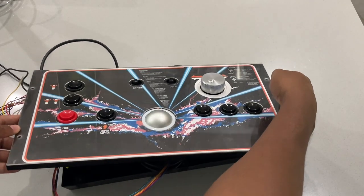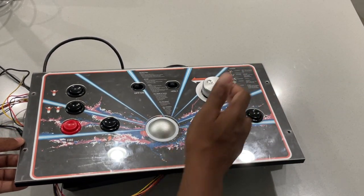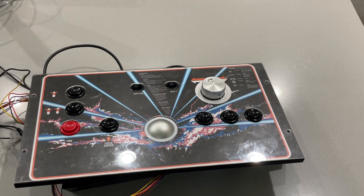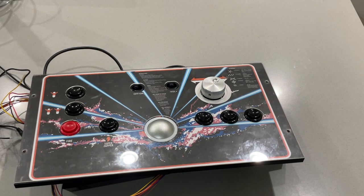All right, spinning spins — it really spins nice. Good to go. Be back in a little bit — going to install it into the cabinet and take a look from that.